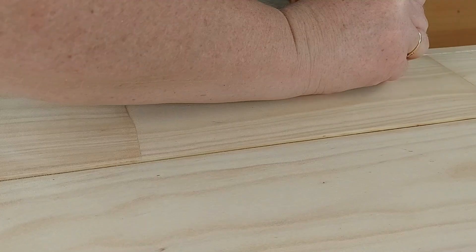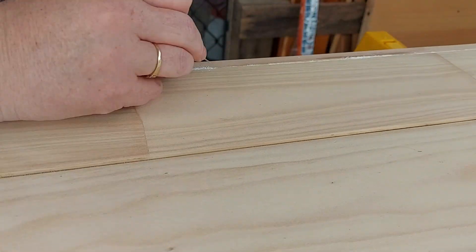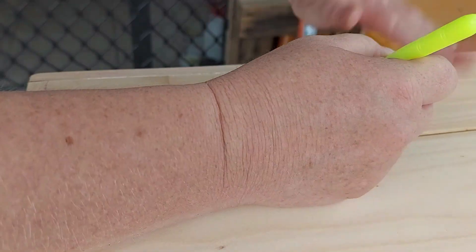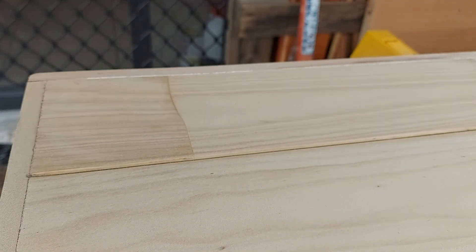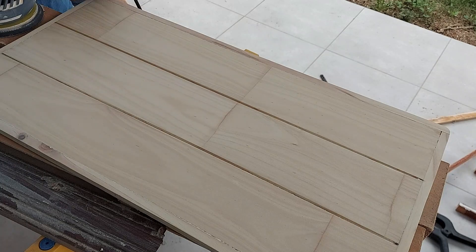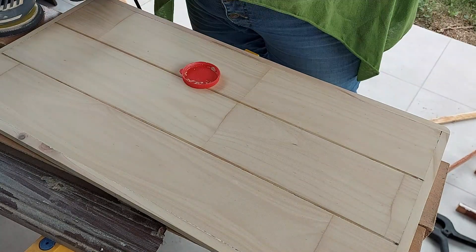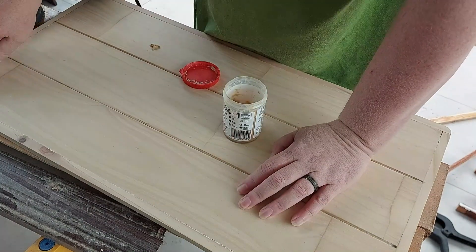Then I scratched the last of the white filler out from the edges and came in with some pine-coloured wood filler wood putty.